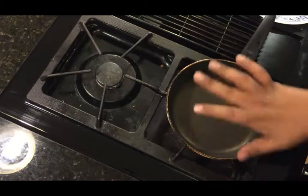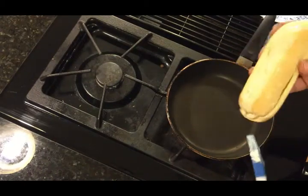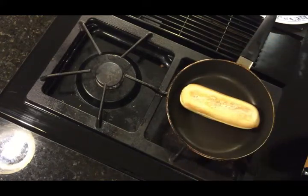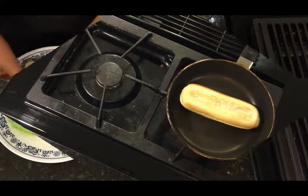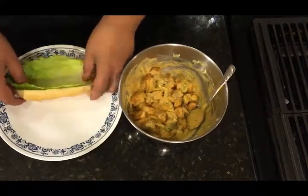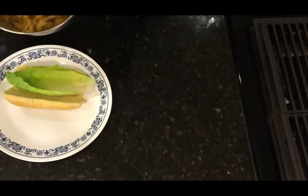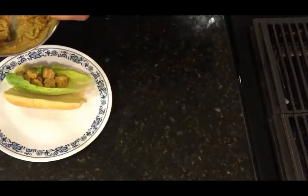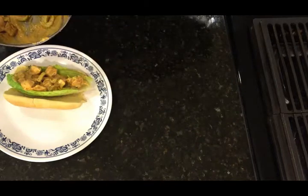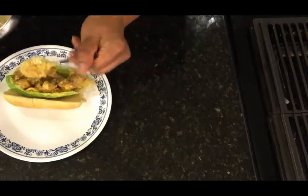Let's toast the bun. Get the pan on about medium-high heat, take some butter, and put a good amount of butter on both sides. Just toast it for a couple minutes until it's golden brown on both sides. Our bun is toasted — let's get this bad boy ready. Grab a lettuce leaf, put that right in the middle, and just go ahead and start piling it up. Get a good amount there, don't be shy, don't be stingy with your meat.